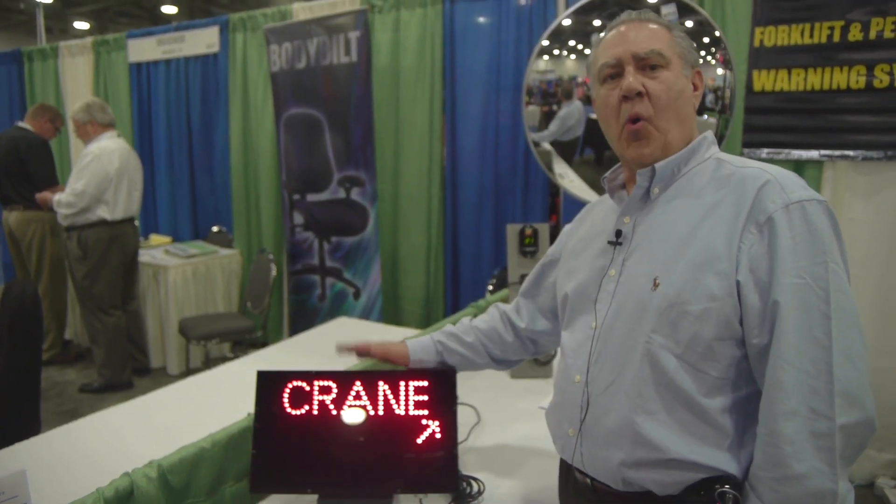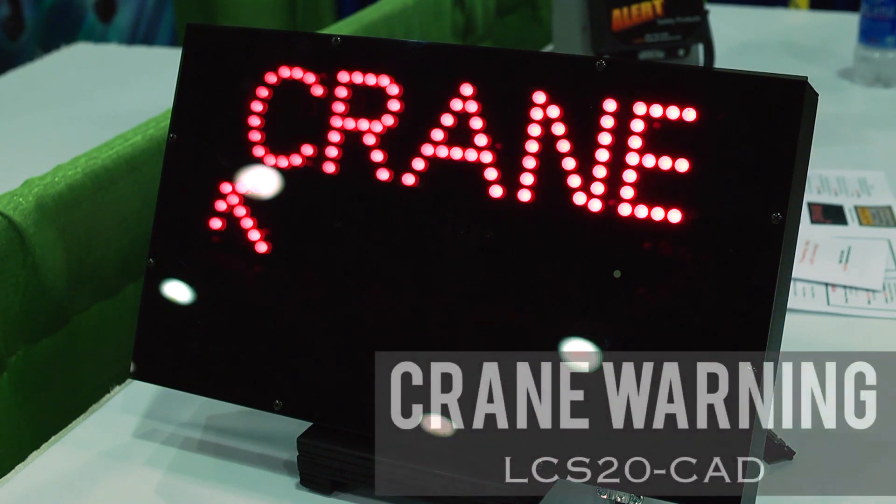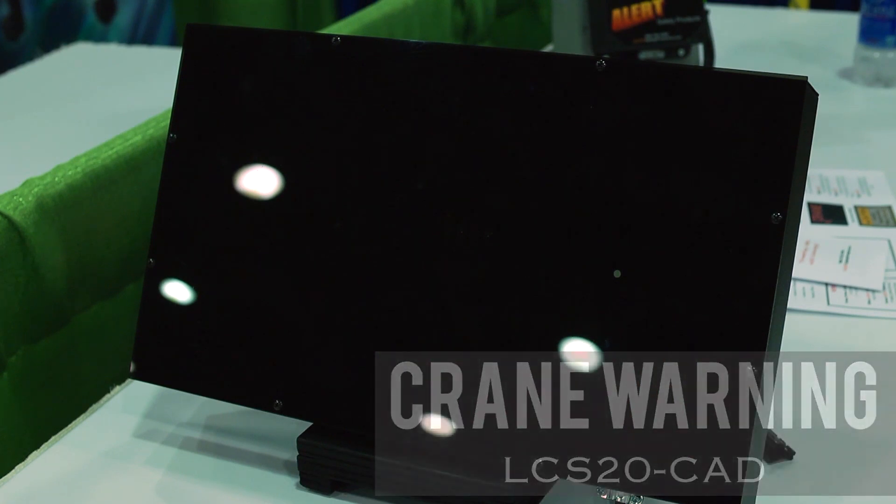This is part of our crane warning system. This is a black box and it's used with overhead crane bay warning before somebody steps into the crane bay. It warns of an overhead crane moving with a load from the left and/or from the right.